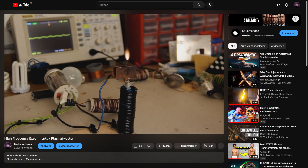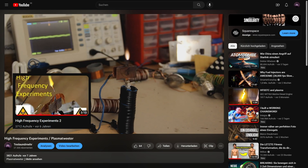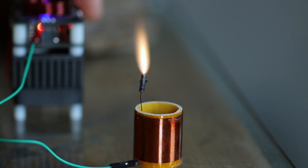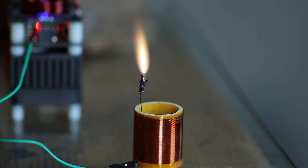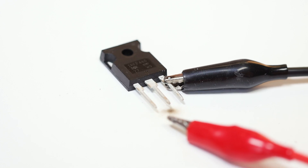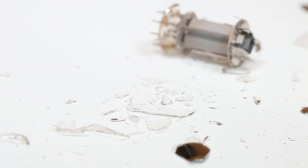But let's start from the very beginning. In the last years I built some small high frequency oscillators with tubes. And of course we can also create plasma flames with MOSFETs, but that is a lot harder. It is very easy to destroy a MOSFET, but harder to destroy a tube.